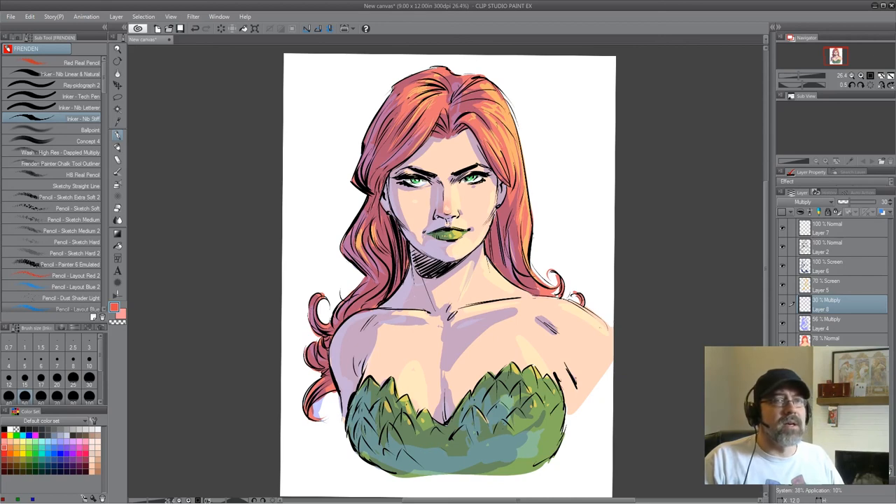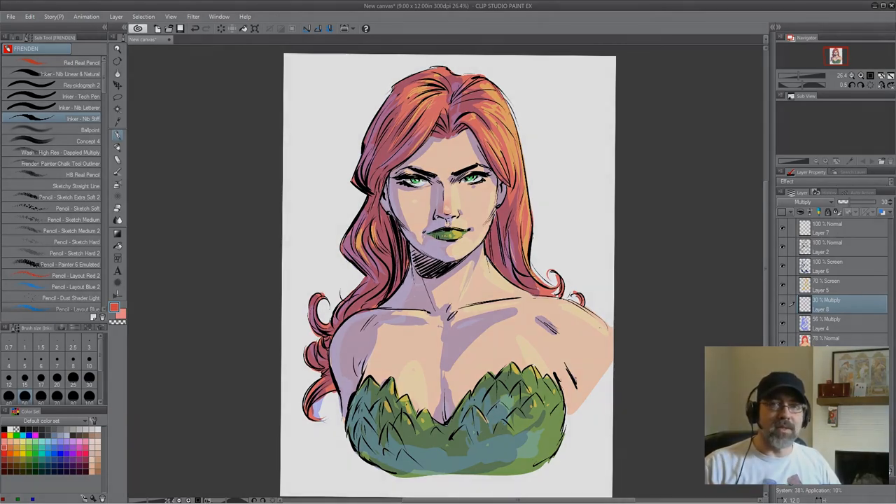There we go — there is a sketch of Poison Ivy. Now I've got to actually go do some work. So like and subscribe with the icon down there at the bottom. Check out some more videos over there, and I will see you later.